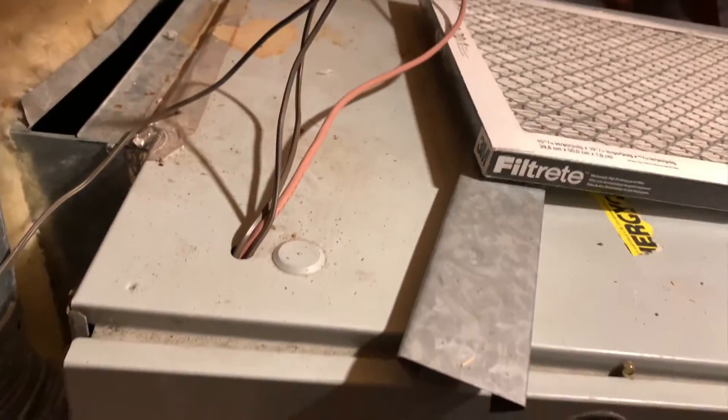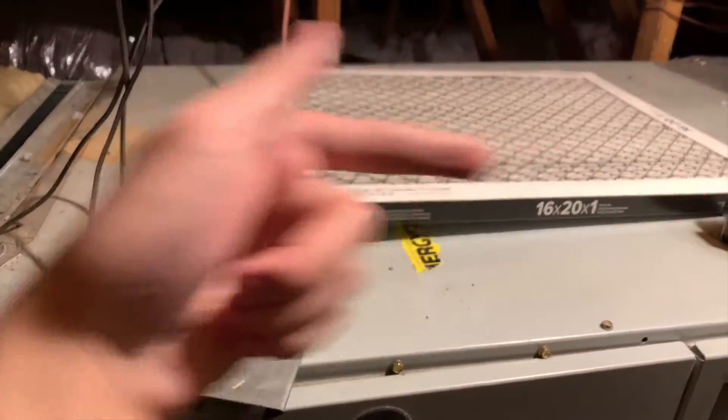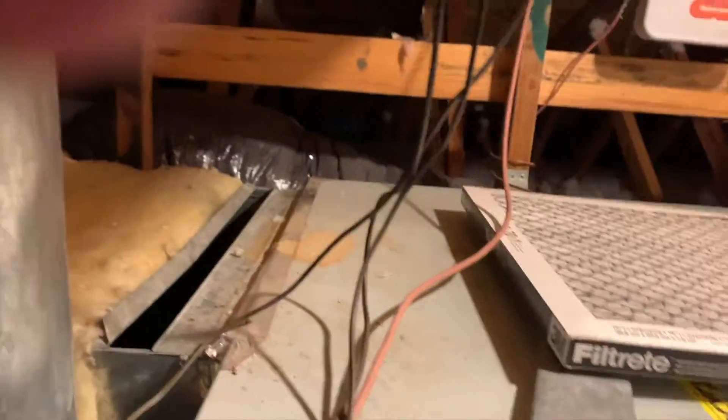Got it. So the direction of airflow, according to the seam, is that way — we want to point it that way, going to the right. That is nasty, but not as bad as I've seen before.